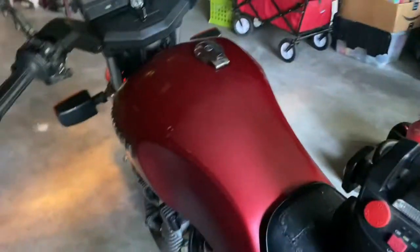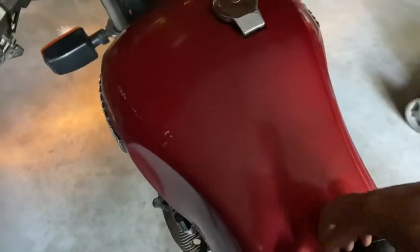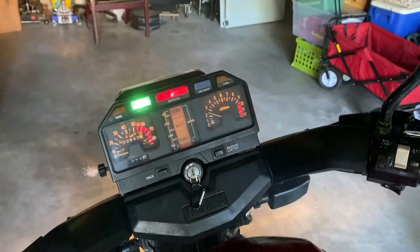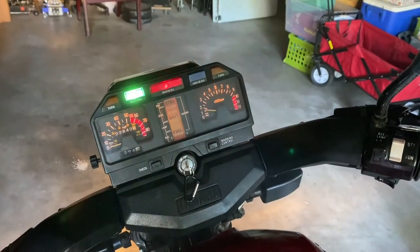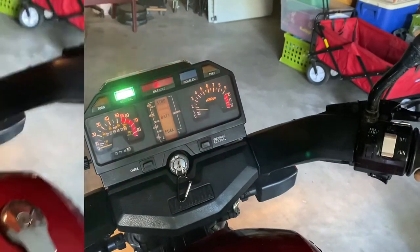Sea Foam for the win! Sea Foam — heck yeah, man. That sounds great. Especially before it wasn't even running. Started it right up. Now we got it humming.